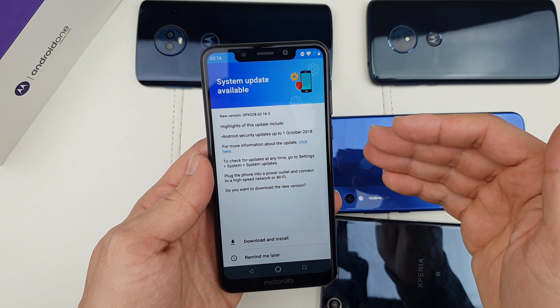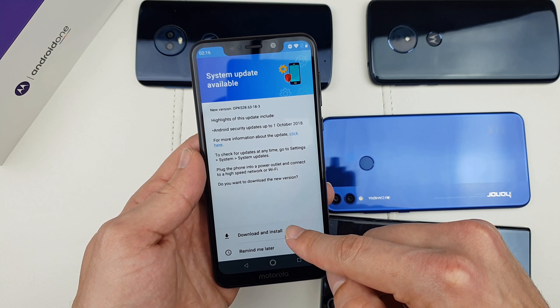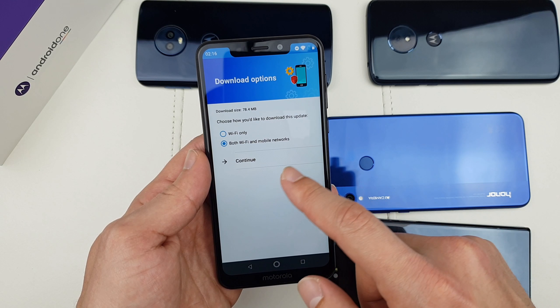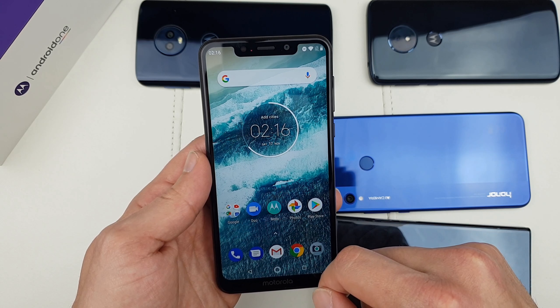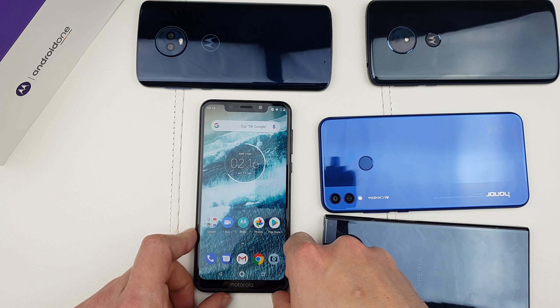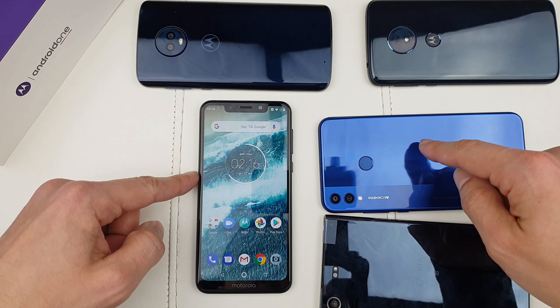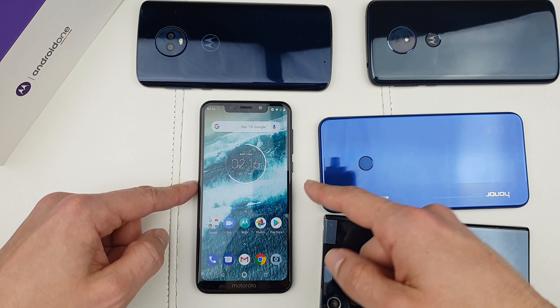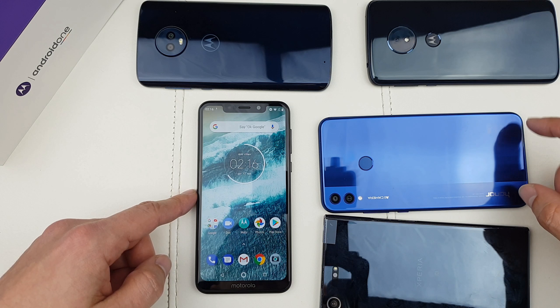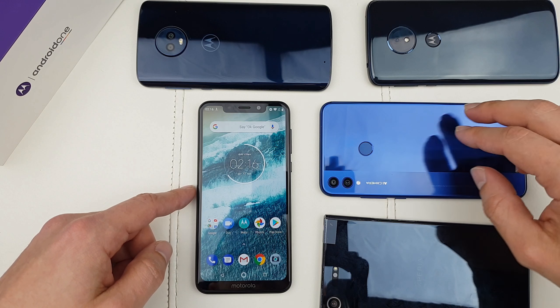The thing I like about Motorola: there's a system update available straight out of the box. That's a security patch, but Android Pie is available for this phone — so I'm going to go ahead and download the update now. For £200, this phone is a major go.